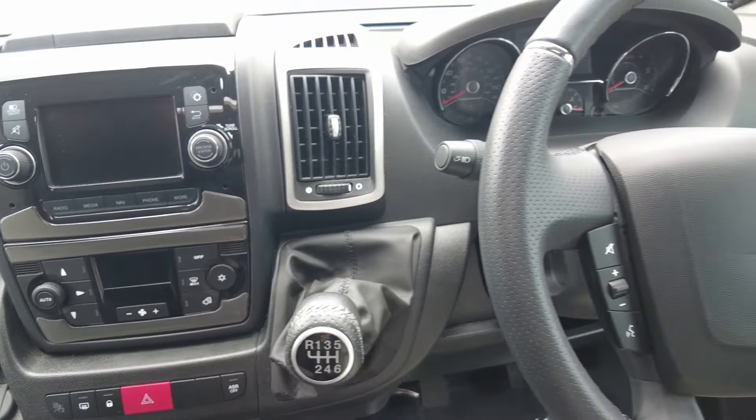We've also got a three way fridge which works on gas, mains, and battery whilst travelling. You can see we've got the regulator for the roof mounted solar panel, the TV aerial and the regulator for the TV aerial, and also some infill cushions. There's additional work surface area here as well with a storage drawer.